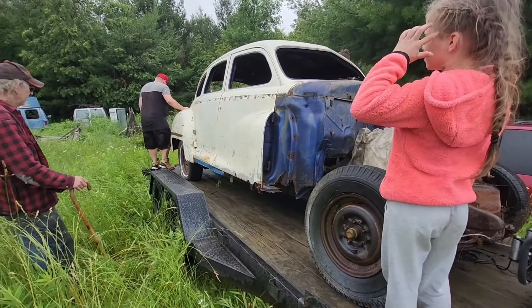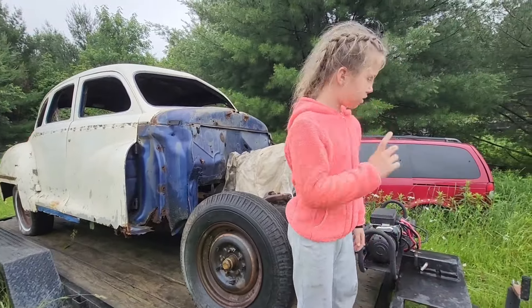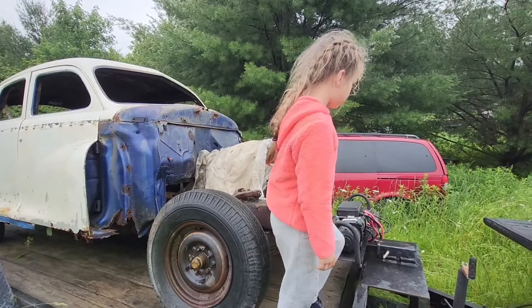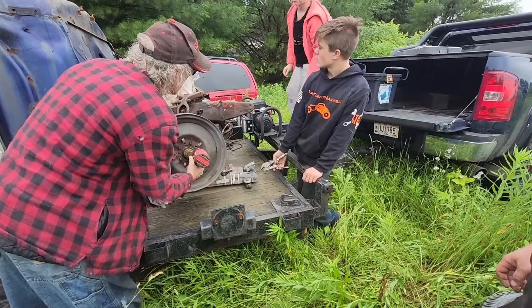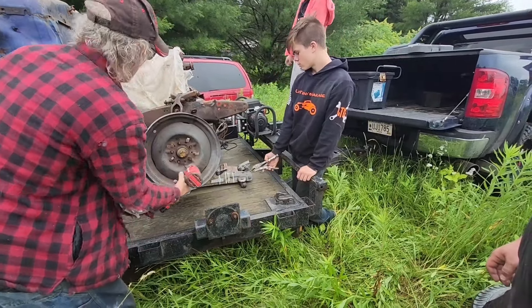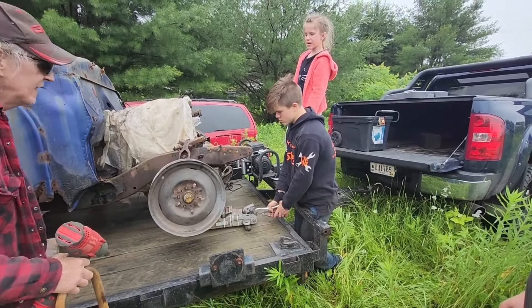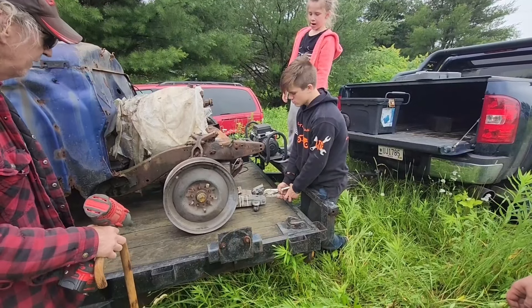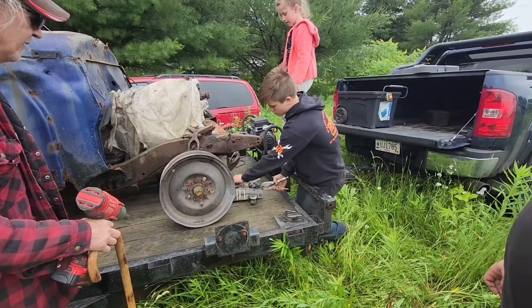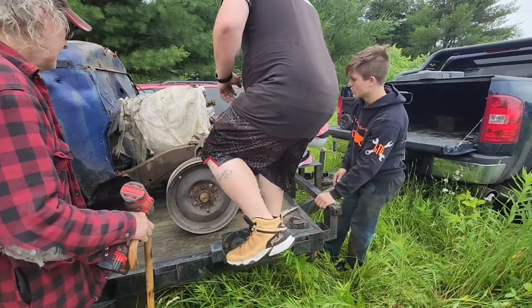Now the fun part of putting the ramps back on and strapping it down. Chains are in the truck, we'll get it. Now hopefully the jack comes out - nope. The rim's not even on the ground, I'll have to lift it.